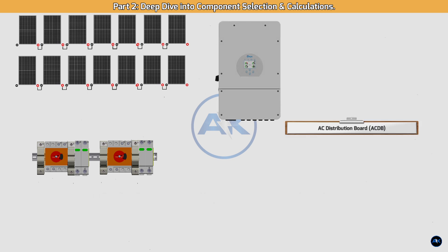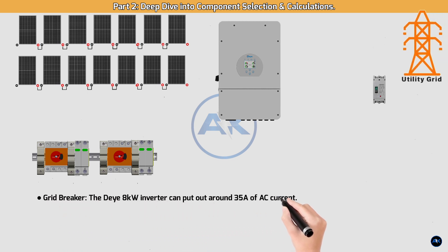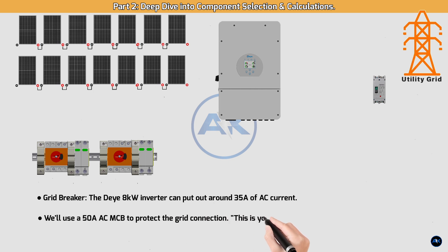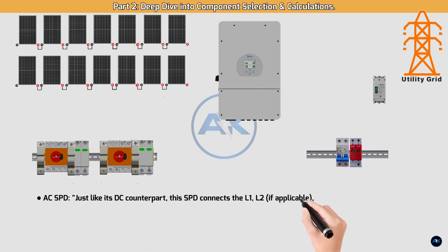AC distribution board (ACDB) and protection relays. Grid breaker: the DAI 8 kW inverter can output around 35A of AC current, so we'll use a 50A AC MCB to protect the grid connection — this is your inverter's gateway to the grid. AC SPD: just like its DC counterpart, this SPD connects the L1, L2 (if applicable), and neutral lines to the ground bus bar inside the ACDB. It's your last line of defense against grid-side surges.